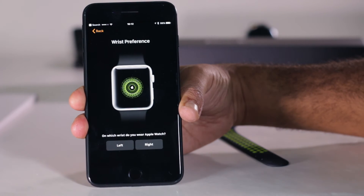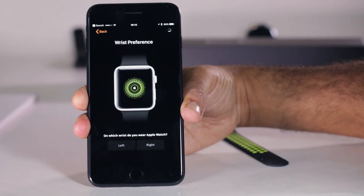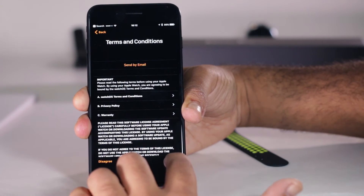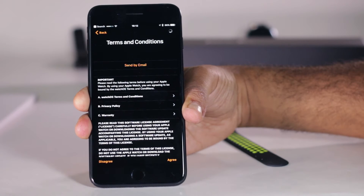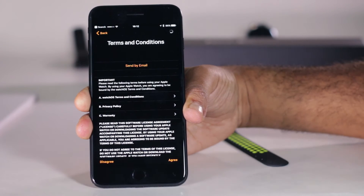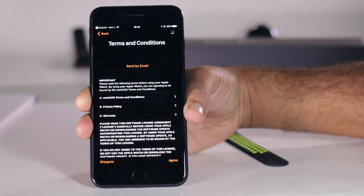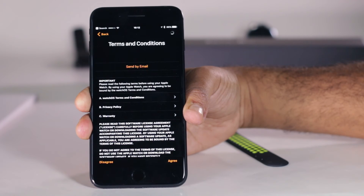Setup Apple Watch. Wrist preference — I guess I wear it on my left. It's a little bit slow going from screen to screen. Setup app. Agree to whatever terms and conditions — what a useless system. Nobody on earth ever reads this, and they're all over the place. Every time you press next you have to wait. I hope the watch doesn't make me wait as much as the setup app does.